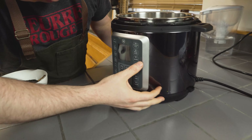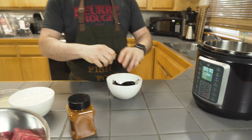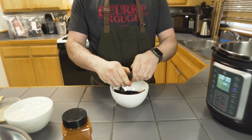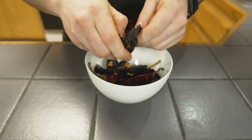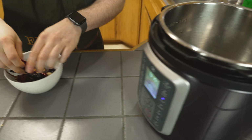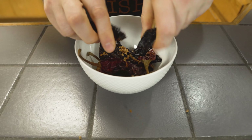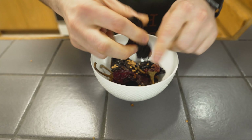We're going to toast up these chilies a little bit. I've got my pressure cooker plugged in and I'm going to kick it on to sauté — 30 minutes is fine. While it's doing its thing, I'm going to seed these. You want to get the seeds out because they'll make it bitter. We're not too worried about a little seed or two, you just don't want the majority of that seed pod in there.